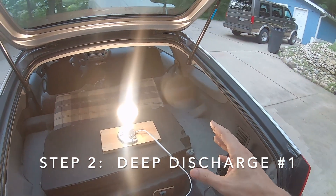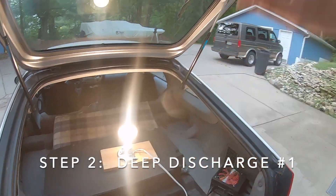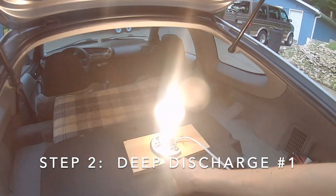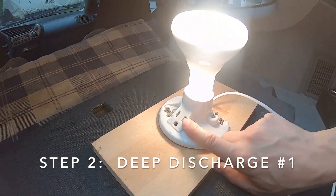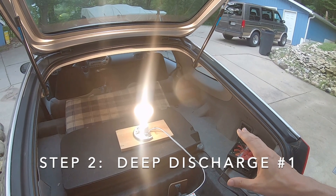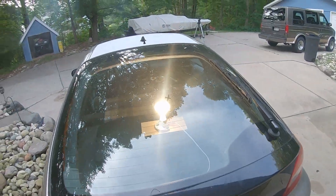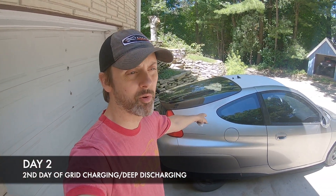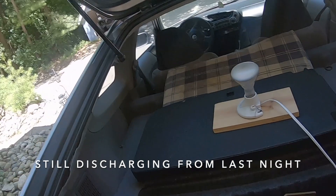This is going to need to be plugged in overnight — just wasting this energy. I'm sure when I go to sleep tonight there's going to be a light shooting up the side of the house, but that's fine. Tomorrow morning I'm going to check the voltage by plugging a multimeter into this little outlet here, and that's going to tell me where the battery's at. It's the next day at noon. The light bulb discharger has been plugged in for quite a while, so let's see how it's doing. As you can see, the light bulb is completely off.